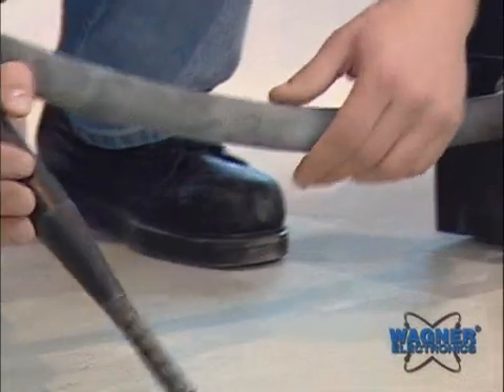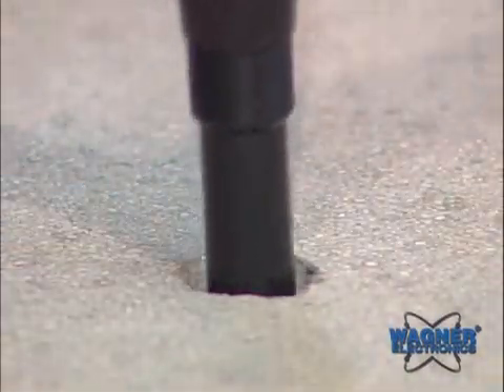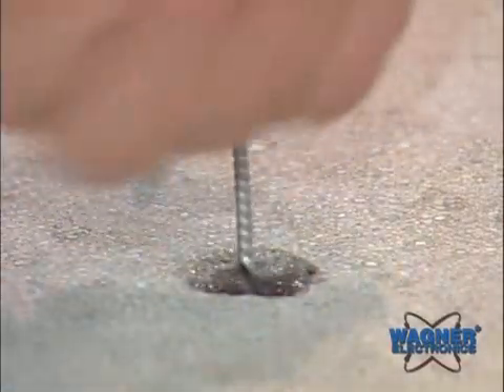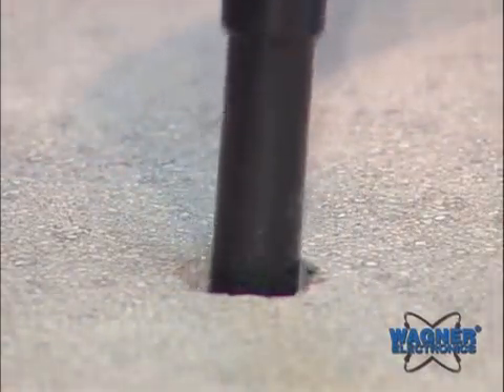Attach the Rapid RH vacuum attachment to your vacuum cleaner. Insert it into the hole and vacuum the dust from within. Then use the three-quarter inch wire brush to loosen any pulverized concrete. Vacuum again and repeat this step twice. It's important to have a clean area around and within the hole.